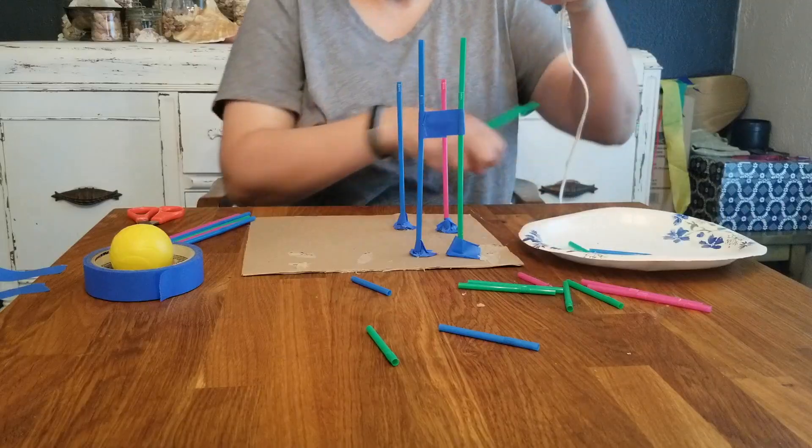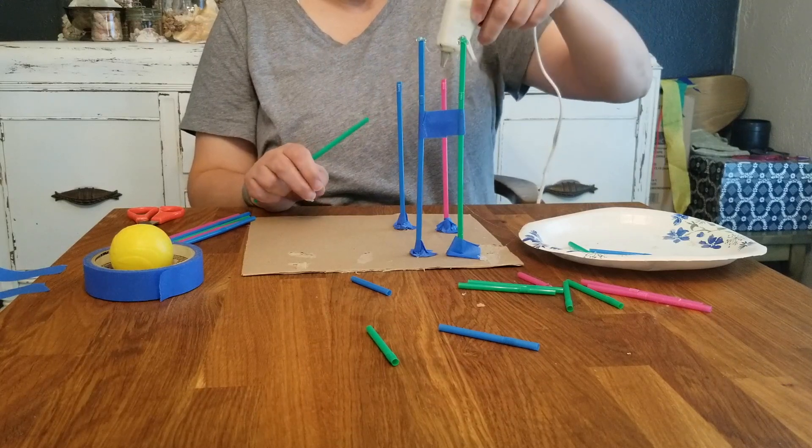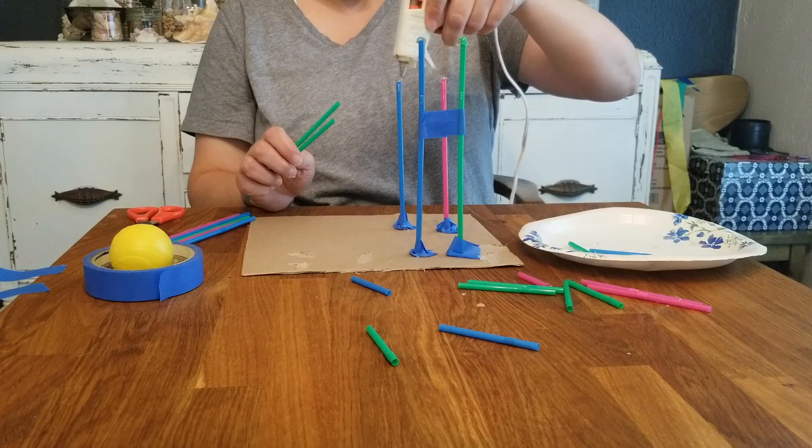Basically you want to just start gluing. You want to think about how wide your ball is — you want to make sure your track is not wider than your ball. That's important to take into account.